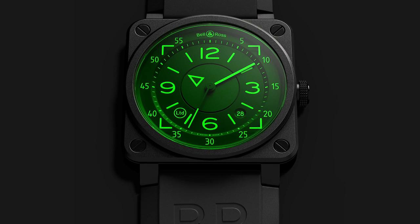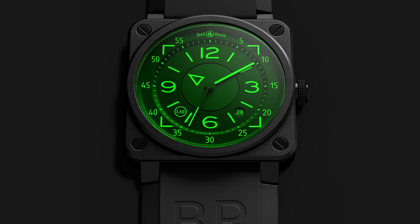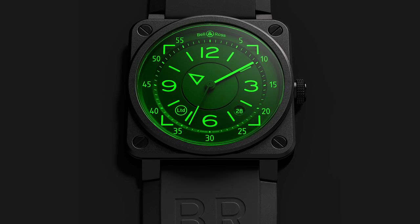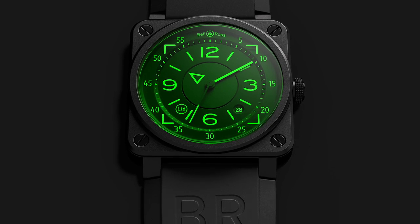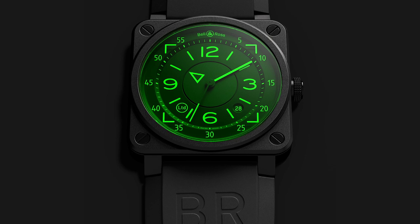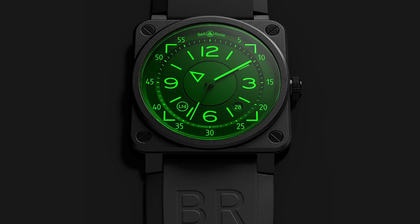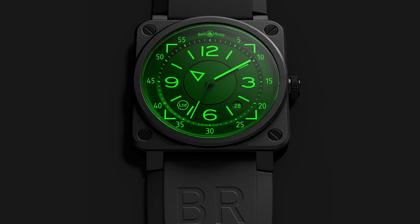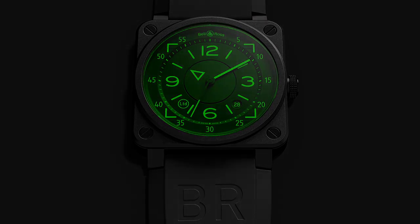When you have a heads-up display in the cockpit of a plane, what you see in all four corners is this kind of L-shape — that's actually the margins that define your field of vision when looking at a heads-up display. Is that correct? Exactly, this is it, and this was the inspiration that we transferred onto the dial to give the feeling that you have all the information you need. For the fighter pilot he has all the information he needs on the display with this luminescence.